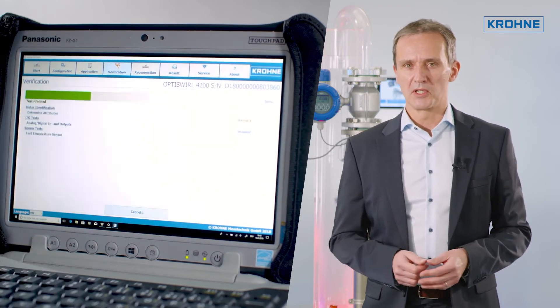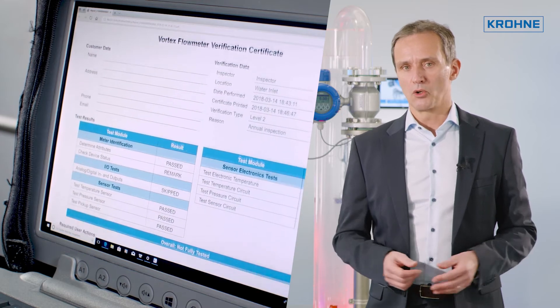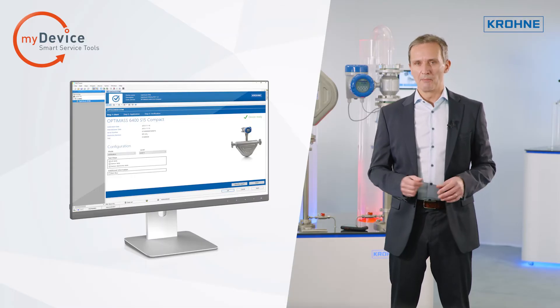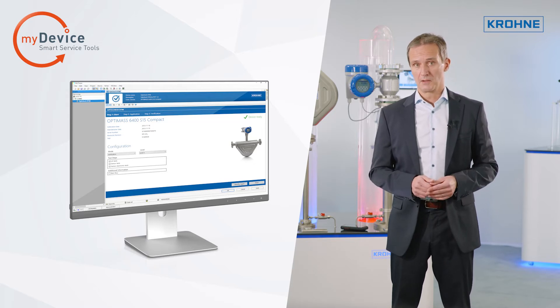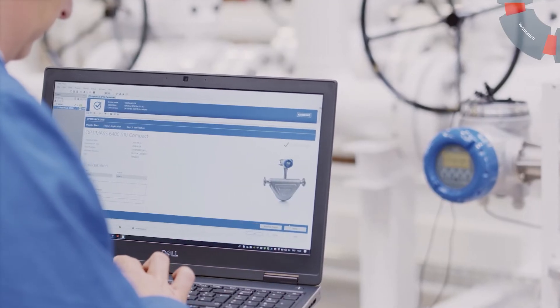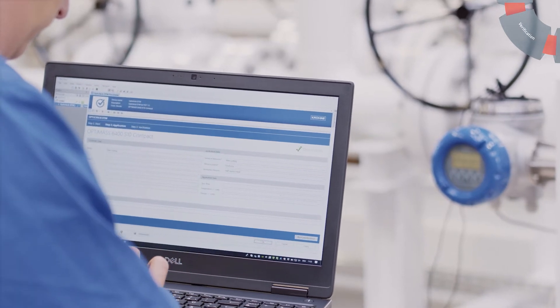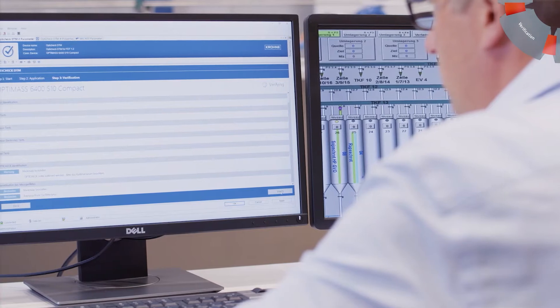but also, for example, partial proof tests for safety-related applications even in accordance with IEC 61508. An OptiCheck DTM is available for simpler verification and monitoring tasks. The OptiCheck DTM can be started like any other DTM in any FDT frame application, enabling convenient use directly from the control room.